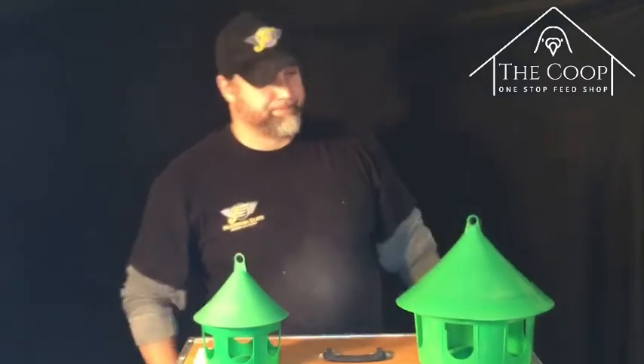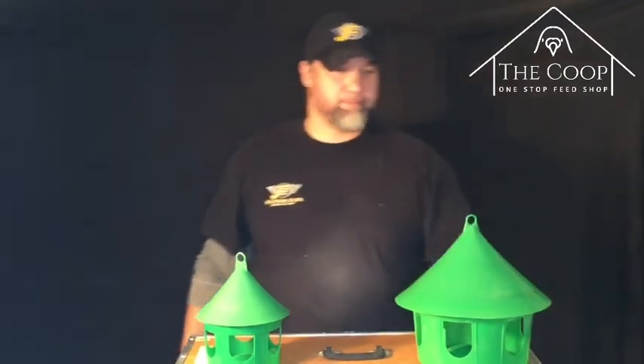These were actually brought in by a request from one of our clients that wanted these specific type of cone feeders.